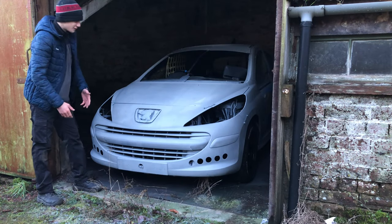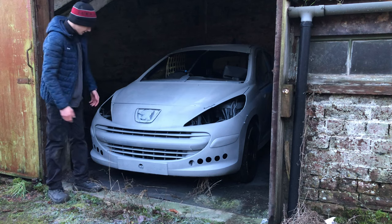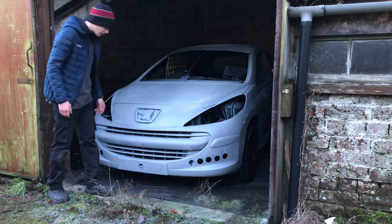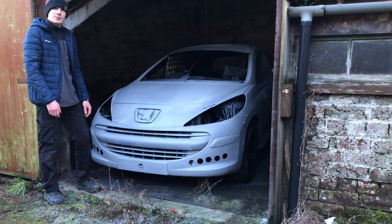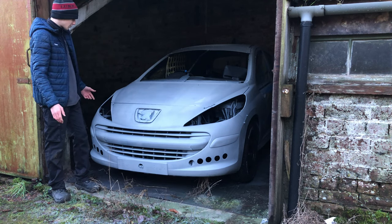That is the end of the video. Me and my dad have fully sprayed all of the car in primer and it actually looks pretty good. Maybe we'll just keep it like this! I hope you guys enjoyed — please like this video, comment down below, and subscribe if you're new to my channel.